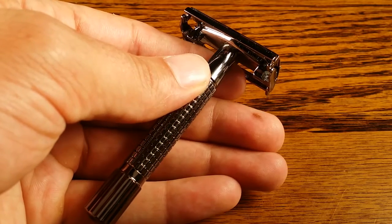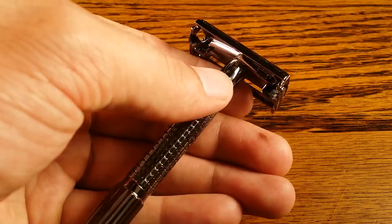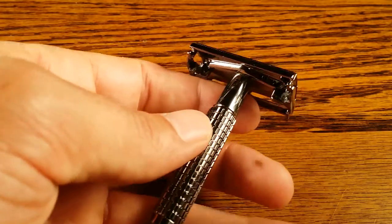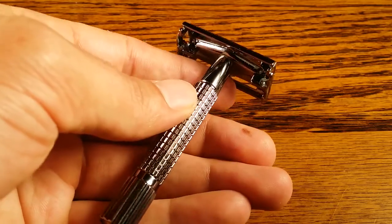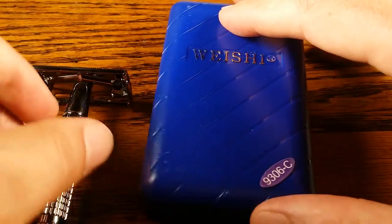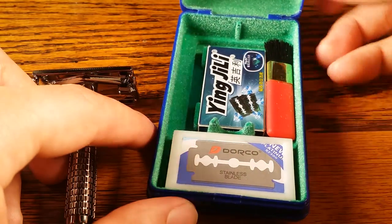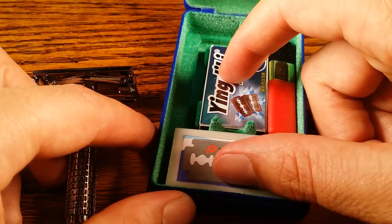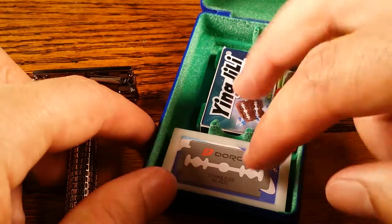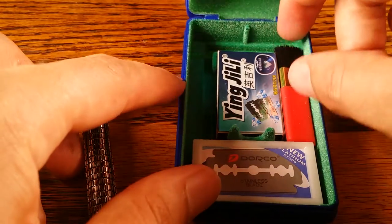Hey guys, welcome to primandprep.com. Today we're going to be reviewing the Wishi 9306 C edition — the C is just for the color. I got the dark silver color. The box it came in was this little blue box, which is actually pretty cool — it's pretty compact, and it comes with ten safety razor blades, the Gillette and the Dorco. I've never actually tried them, but it's pretty cool.